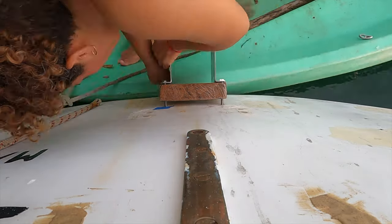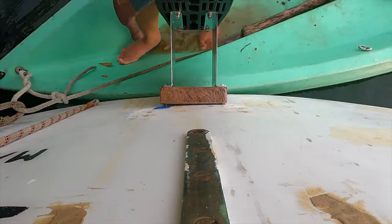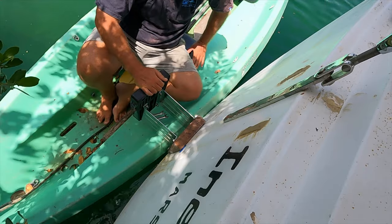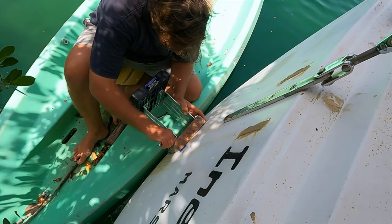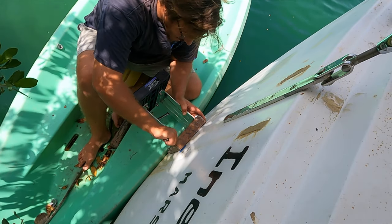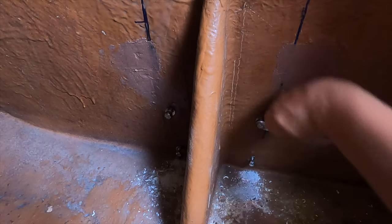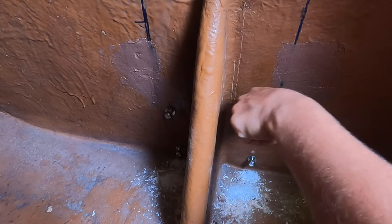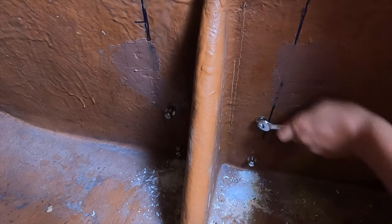Even after spending some time to really widen those holes, the bracket and the wedge were still a challenge to fit on. But for once, something actually worked. Now it was just a matter of tightening the bracket on, with a washer on every bolt and Nylock nuts to secure them.